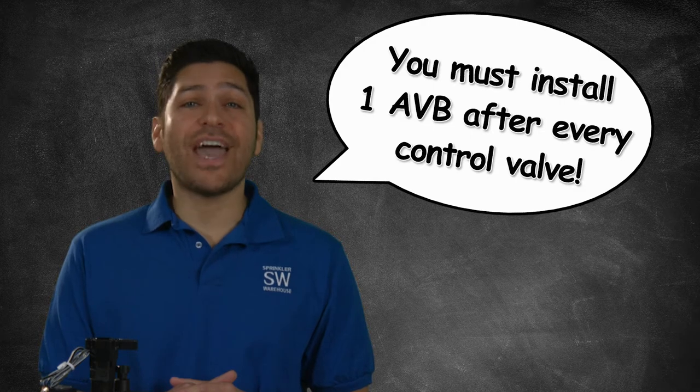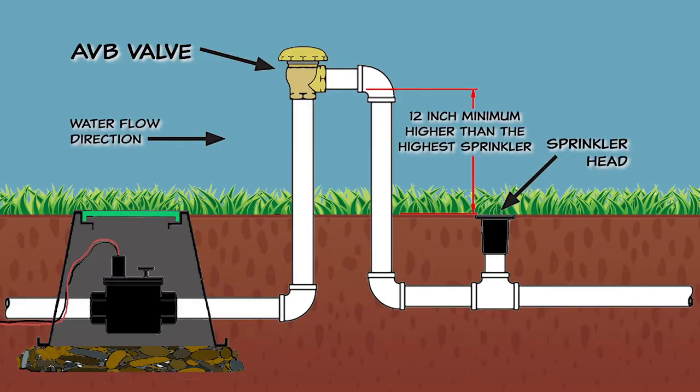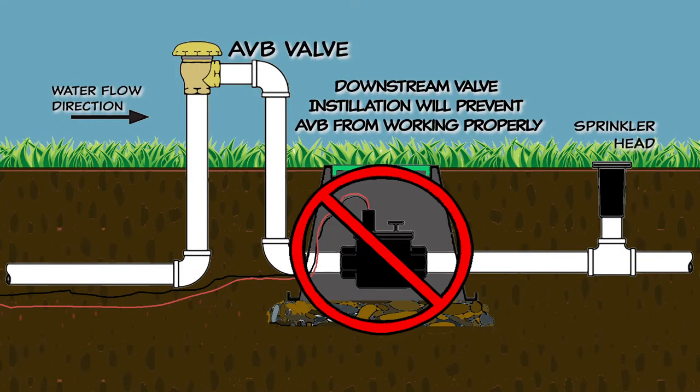If you use Atmospheric Vacuum Breakers for backflow prevention, you must install one AVB after every control valve — no exceptions. They must be installed at least 12 inches higher than the system's highest sprinkler head. If you install any valves of any type on the pipes downstream of the Atmospheric Vacuum Breakers, the anti-siphon valve will not work.